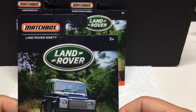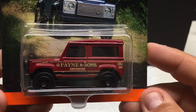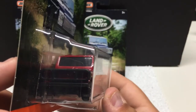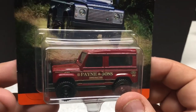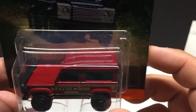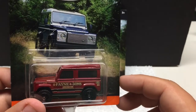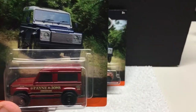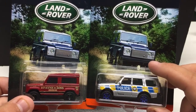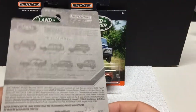Land Rover 90 — this one is for construction. It's got a big push bar on the front, done in a nice red. Pretty cool vehicle here. Very similar to the other one with the raised roof, but more of a square look — and it's only a two-door instead of a four-door. Interesting packaging on these, though they're all the same.